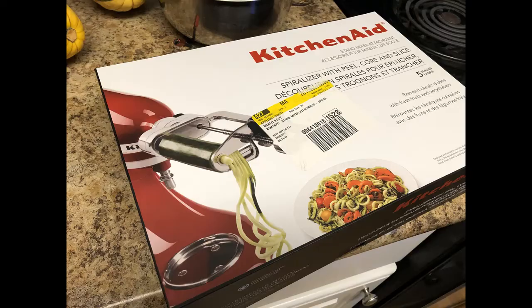Let's talk about the fact that I love kitchen gadgets — gadgets are awesome, power is awesome. So for my birthday I got a toy: the spiralizer attachment for my KitchenAid. Yes, I love it! I would highly recommend it; I've been happy with it.